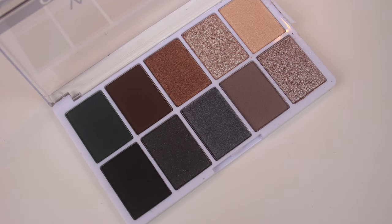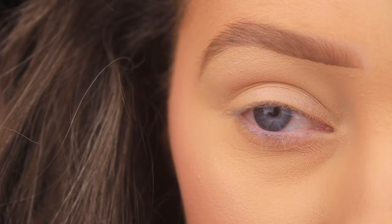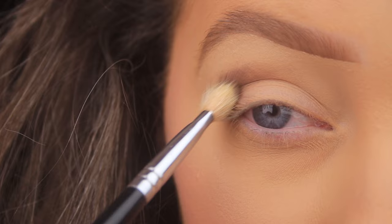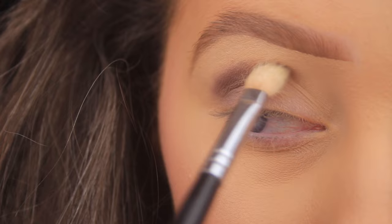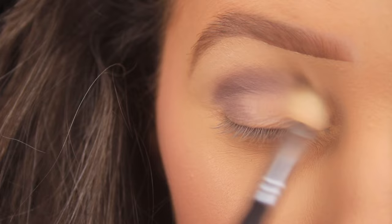I'm then taking the Wet n Wild Color Icon Lights Off eyeshadow palette for today, and the first shade I'm taking is that light gray. I'm picking this up on a Coastal Scents BR250 blending brush — it's just a nice sized brush for adding a transition color into the crease. I'm starting by lightly tapping this down on the outer edge of the eye, then looping it up into the crease and gradually making my way across, tapping it down on the outer portion of the eyelid right at the lash line and then angling it upwards into the crease, using windshield wiper motions and circular motions to blend out that shadow.